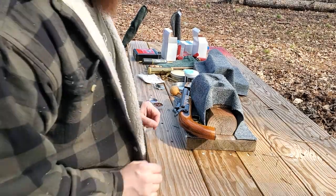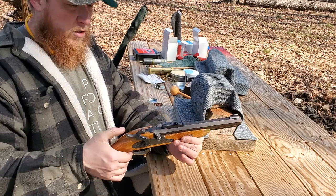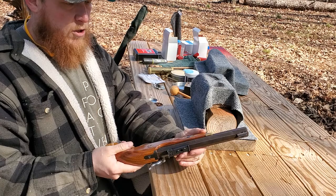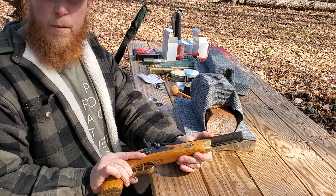Hello YouTube. Out today to play with a black powder pistol. This is a percussion pistol. I'm going to show you guys how to load it, how to shoot it, what to do with it. It is a .50 caliber pistol.